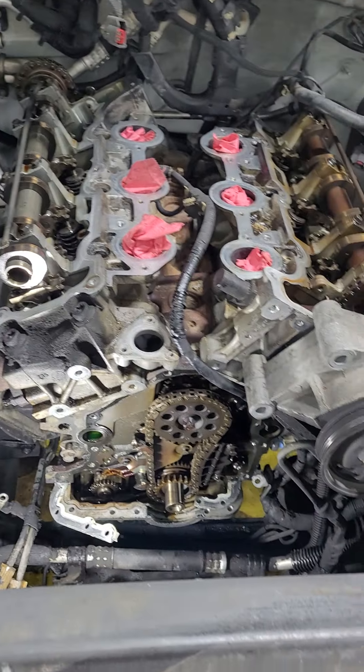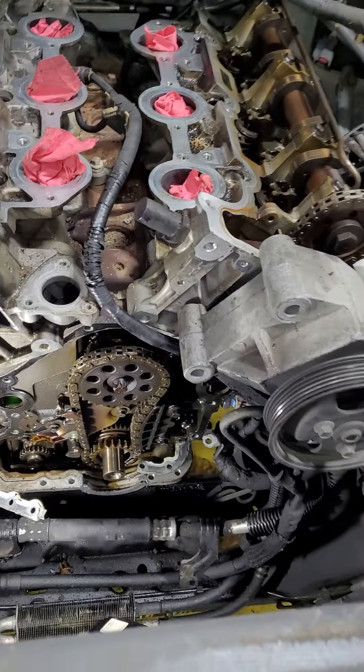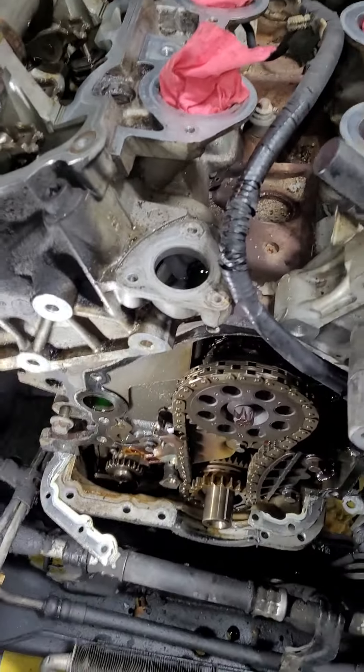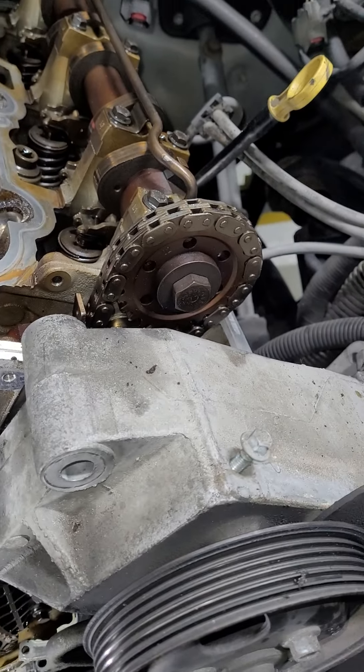This car has about 280,000 miles on it. And it was running — it ran like this, but the chains are unbelievably bad. I can't believe it was still running.